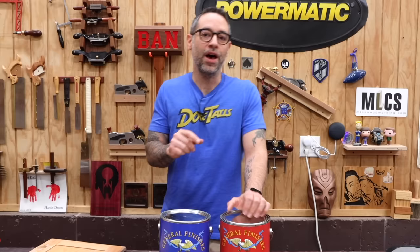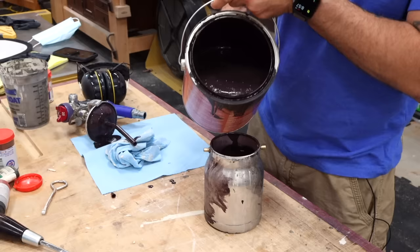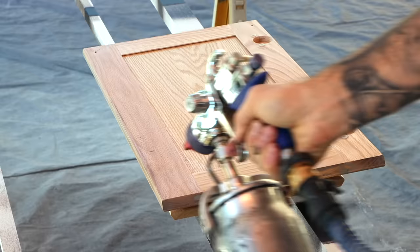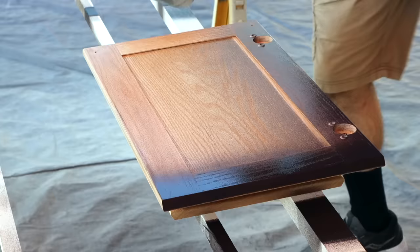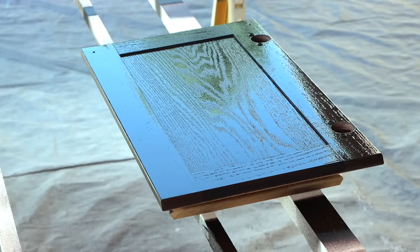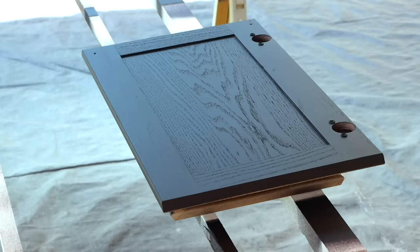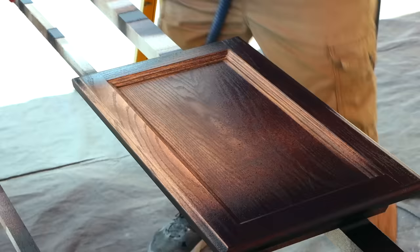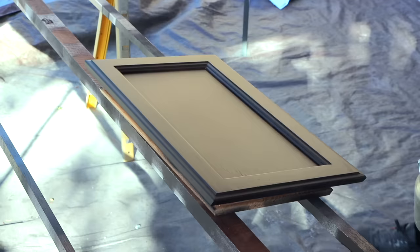I'm going to apply it with an HVLP gun. If you don't have one, you could certainly use a regular bristle brush, foam brush, or even a roller on some of the bigger panels — you can get decent results with those too. I dilute the paint about 25% with water and use a 2mm tip. I start by spraying the back. While General Finishes Milk Paint isn't actually milk paint, you can see how matte the dry film is — very much like traditional milk paint. After a few hours of dry time, I flip the piece over and spray the front with two coats.